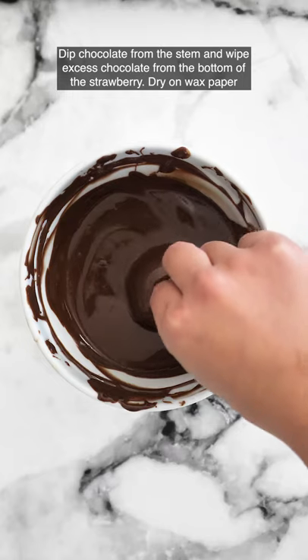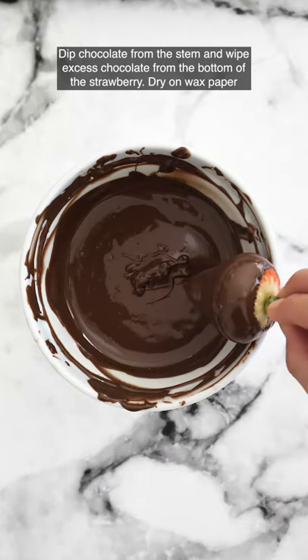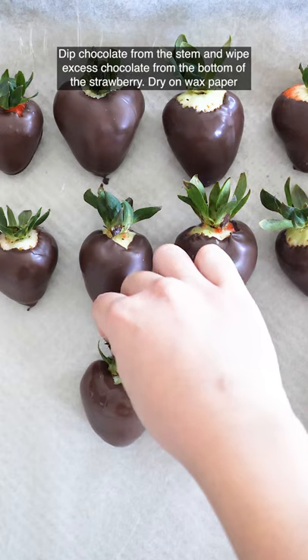Get your strawberry and dip it from the stem. Wipe excess chocolate at the bottom of the strawberry and dry on wax paper.